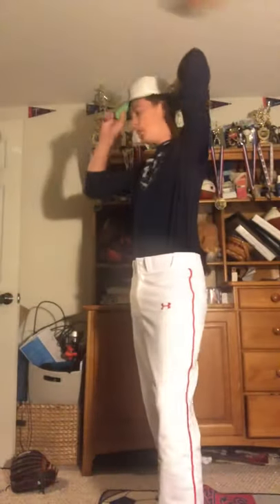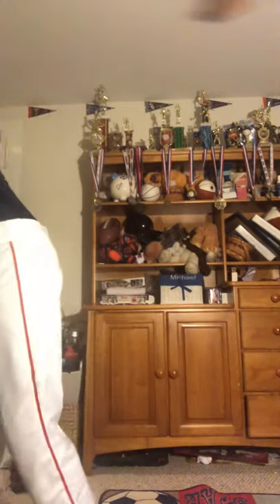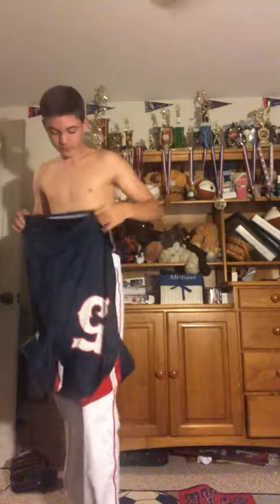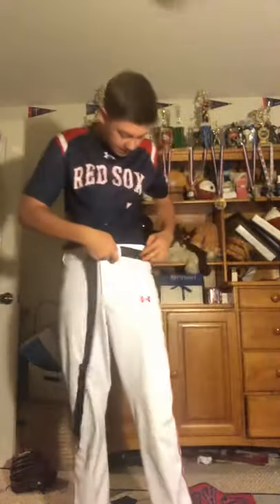Now we're going to talk about game swag. So you've got to get your jersey and get your team hat, because you've got to wear the team hat - you can't wear the PG hat at a game, that would just be disrespectful. So let's go ahead and get the jersey on. And of course, you want to button this all the way up, give it a tuck at the front, still keeping the back out - that's a little bit of swag. And then you want to wear your belt. Show some respect - put on the belt.